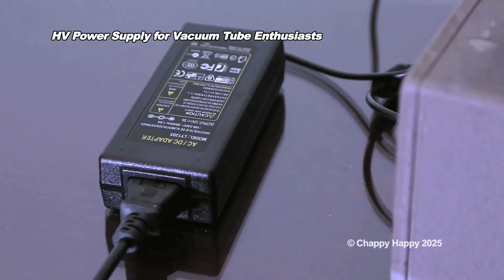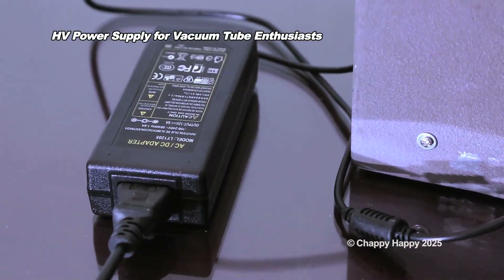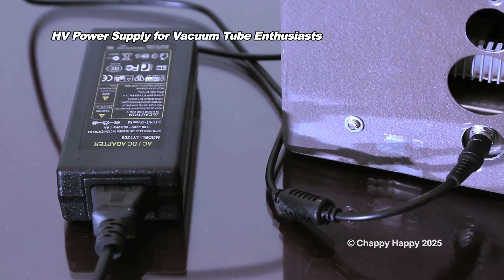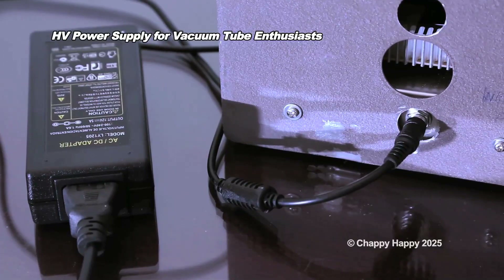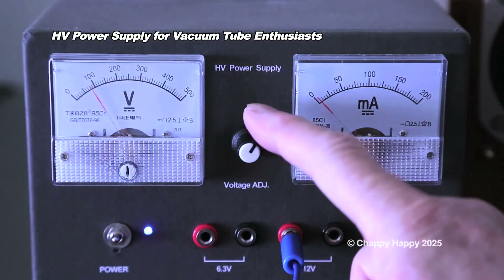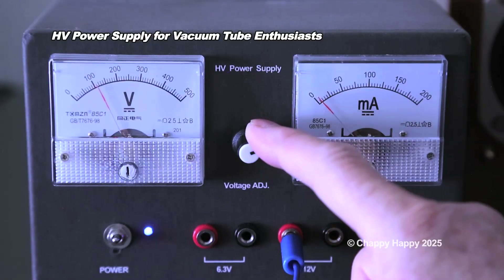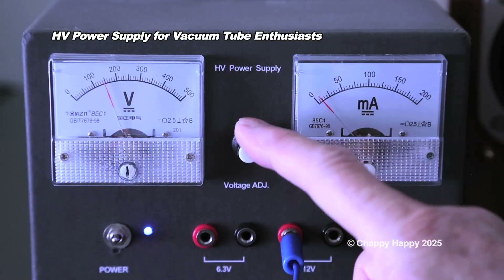I use the laptop computer charger for this high voltage power supply. You can adjust the output voltage from 70 to 300 volt DC with 50 milliamperes.